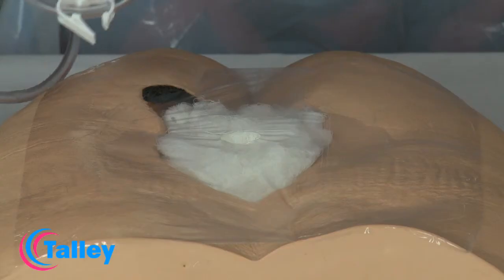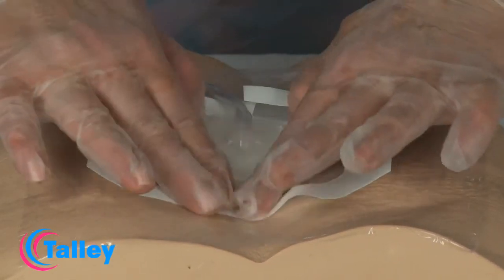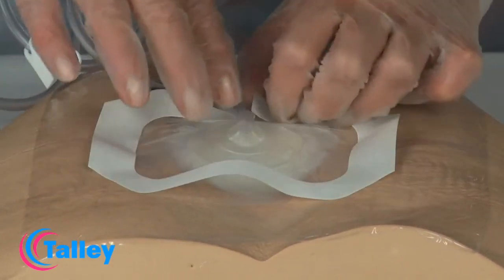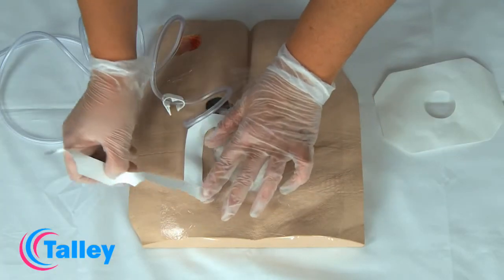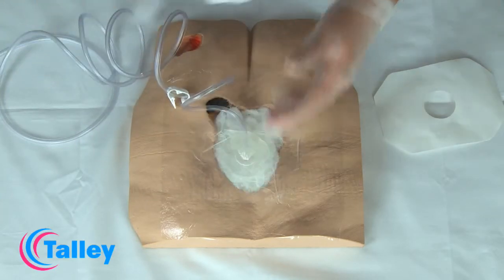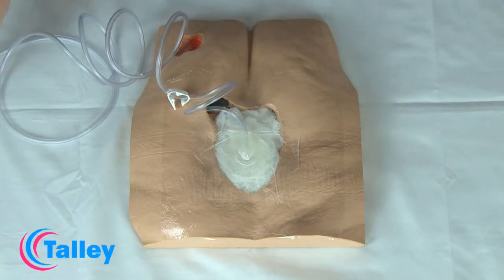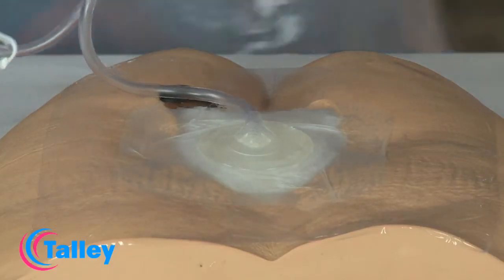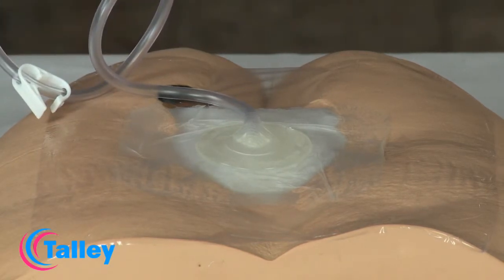Apply the portal drain over the area, ensuring that the hole in the portal drain aligns with the hole cut into the transparent dressing. Attention should be paid to the site of the portal drain and tubing to avoid placing over bony prominences or areas with increased tissue pressure. Apply gentle pressure around the portal drain to ensure complete adhesion.